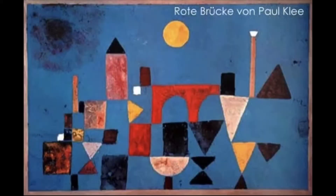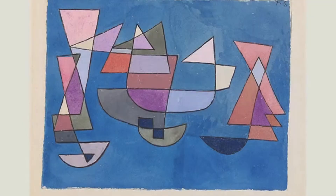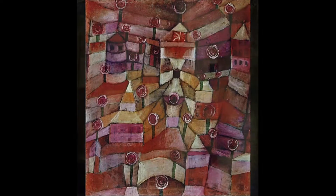Today we're gonna do some art in the style of the abstract artist Paul Klee. Paul Klee abstracted his art by breaking everything down into simple shapes. It's still supposed to be something, but it is abstracted and different.